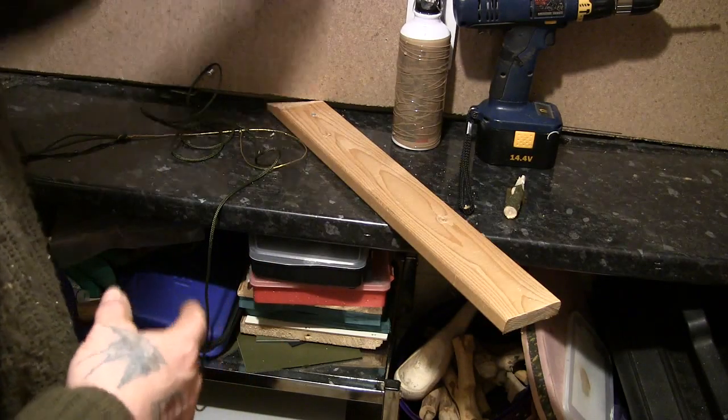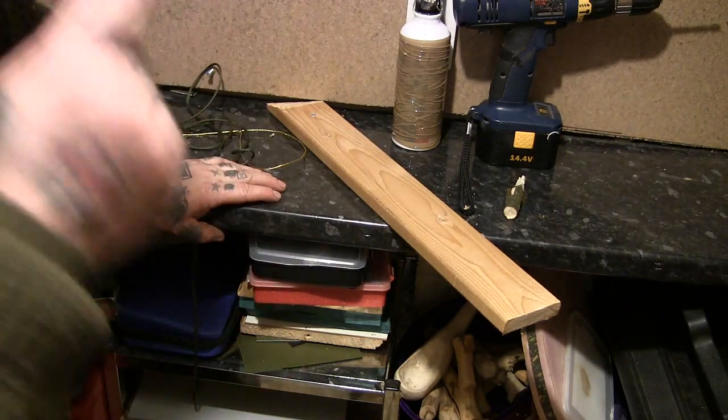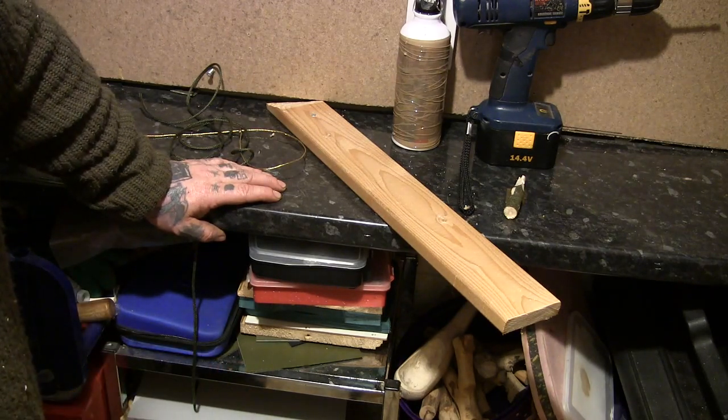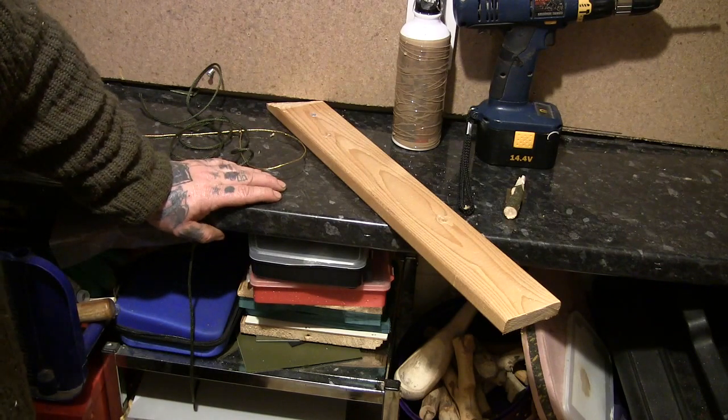I'm going to show you this trap. The first thing I'm going to say is, this is based on a trap that I've seen before. The guy who did it — I think his YouTube name is Imaginative Guy — he did a similar trap, but for a mouse.